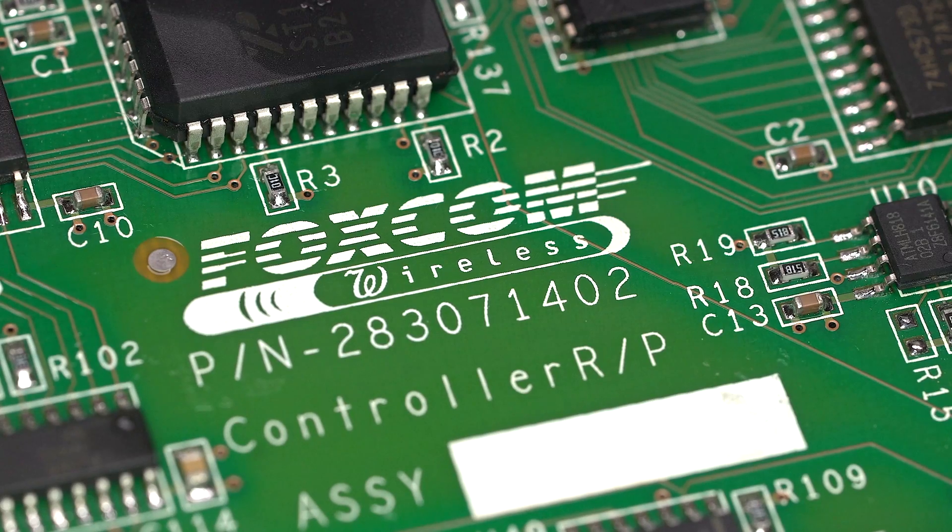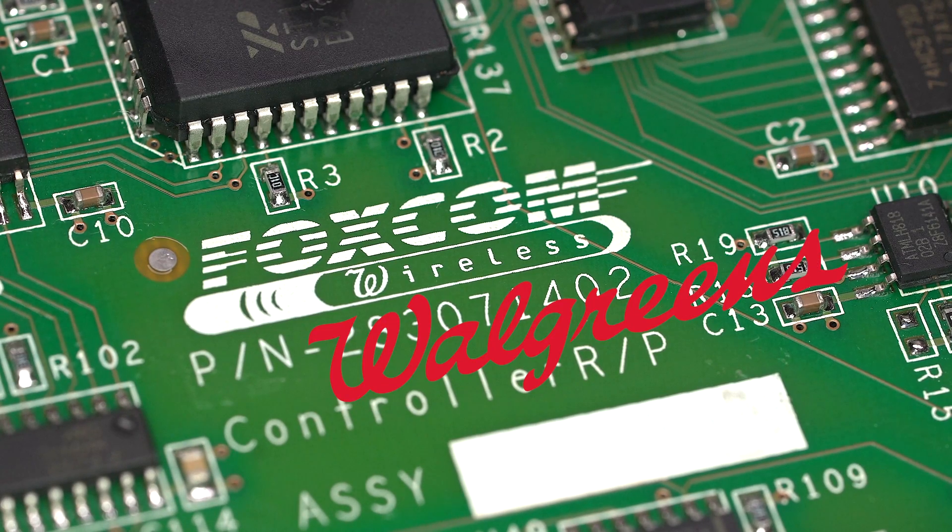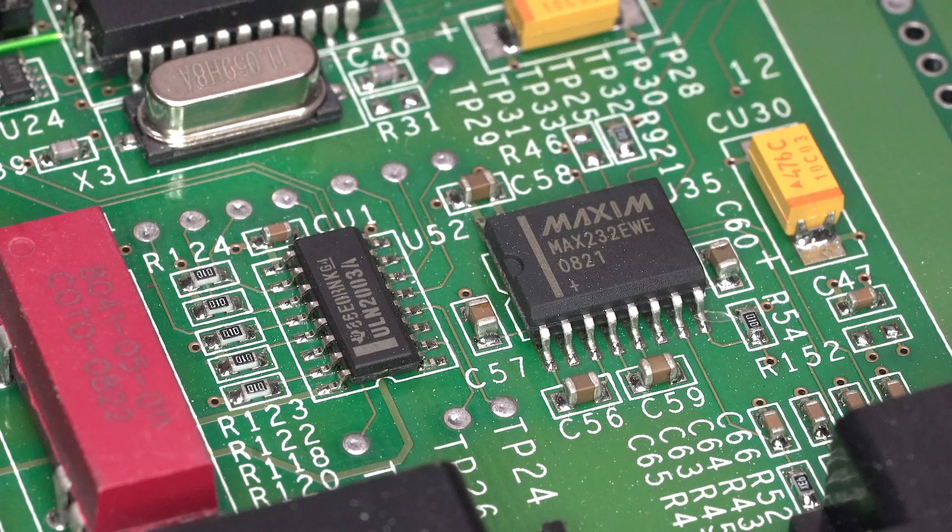Looks like the OEM for this board is Foxcom Wireless, which I've never heard of. Although I like how the W on the wireless has a similar font to the Walgreens logo. I think that's about it for this thing. I didn't expect to find too much — I wasn't sure initially if it was just a microcontroller-based device or a proper PC, but I was leaning towards microcontroller and it turned out that's what it was.